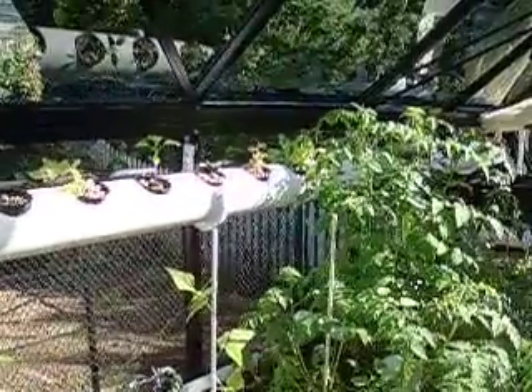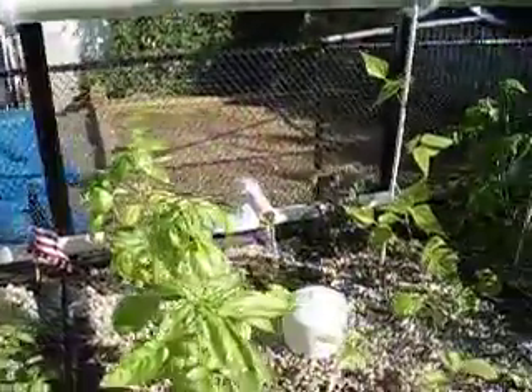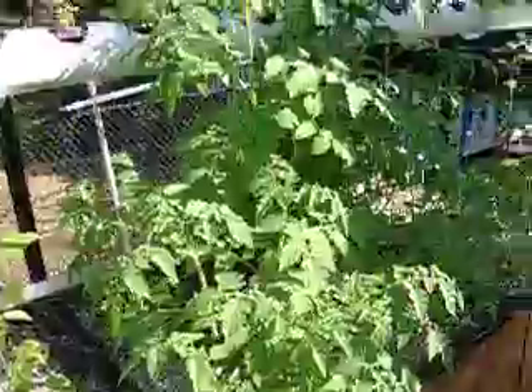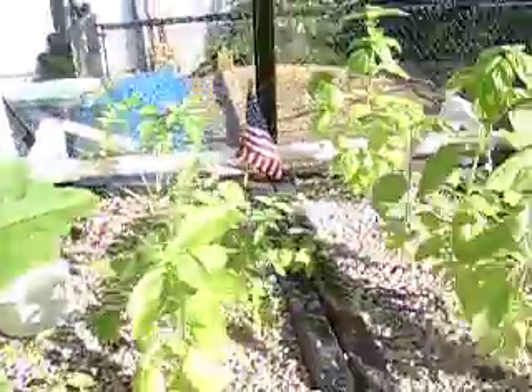We've got this extension that we built — basically a hydroponic system that feeds the water. This is the input water coming down and then across the water fill outlets that go into the grow beds themselves. You can see that the tomatoes are doing very well, and we have some small squash starting, which is very nice.